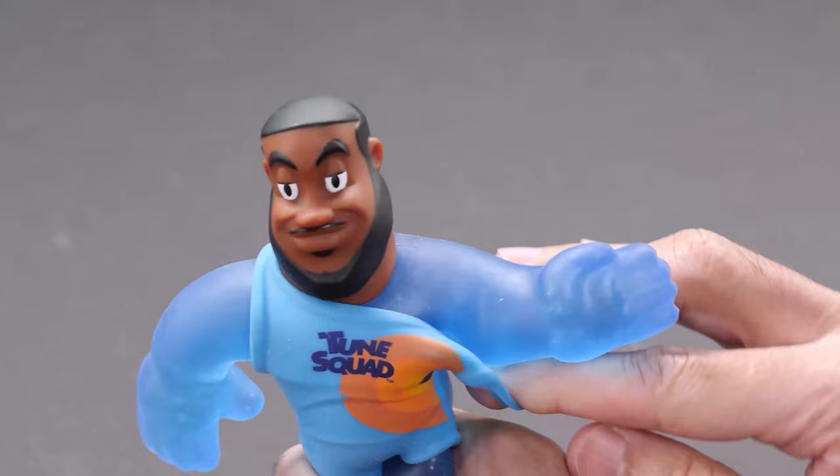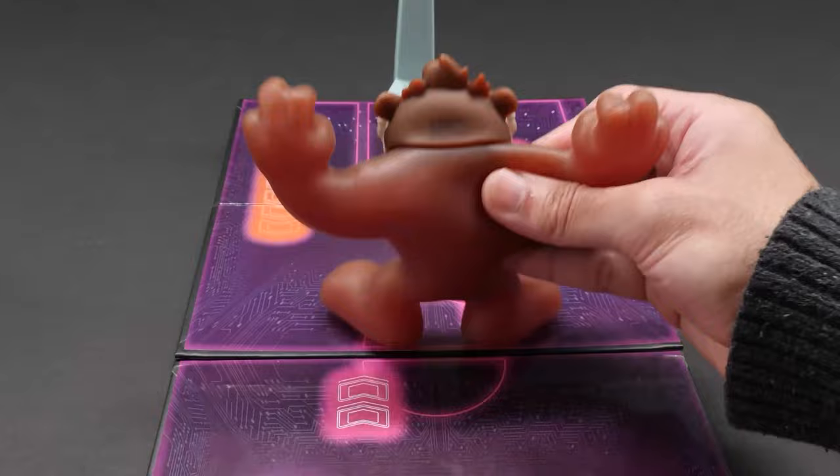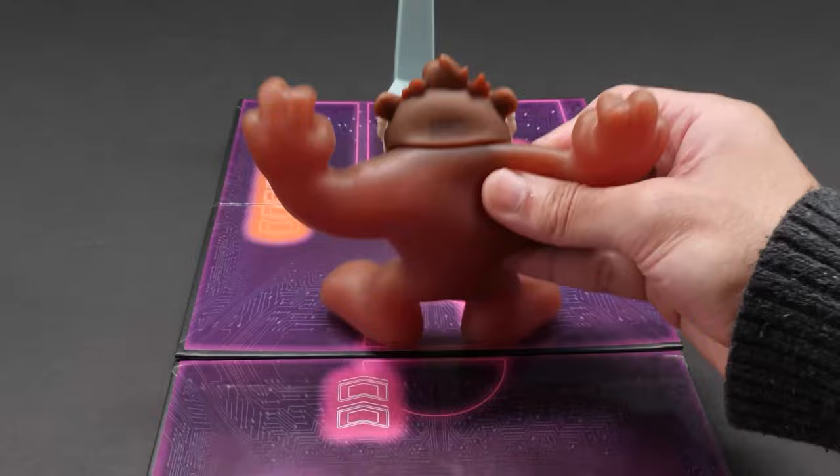Each figure comes with a different filling inside, and their Toon Squad uniform is removable. Oh, his uniform is stolen! Cover my eyes. I don't know that guy.